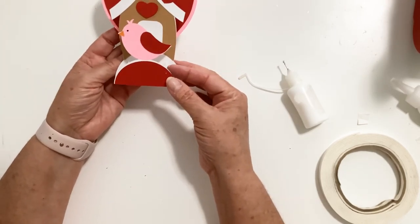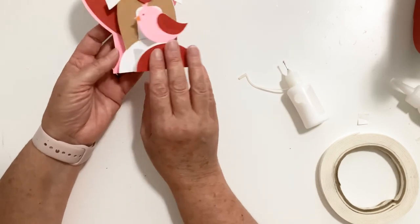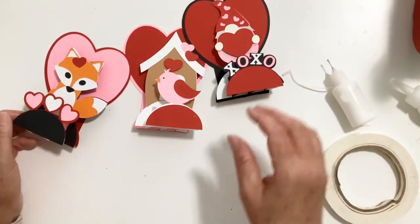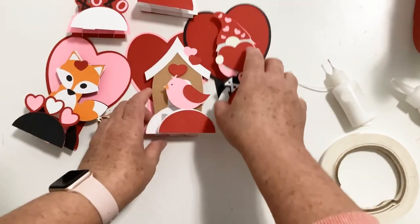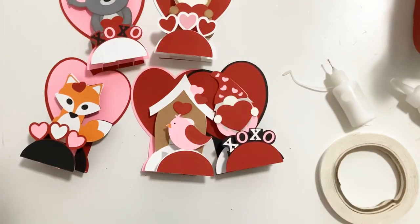Then put the birdhouse and the bird together — tip them over. 'You are so sweet.' So there are all five of these Valentine pop-up stand cards. I hope you'll give one or two or all of them a try — they're really easy. Thank you for joining me today. Please hit subscribe down below so you don't miss any of my videos. Give me a thumbs up and have a great day. Thank you.